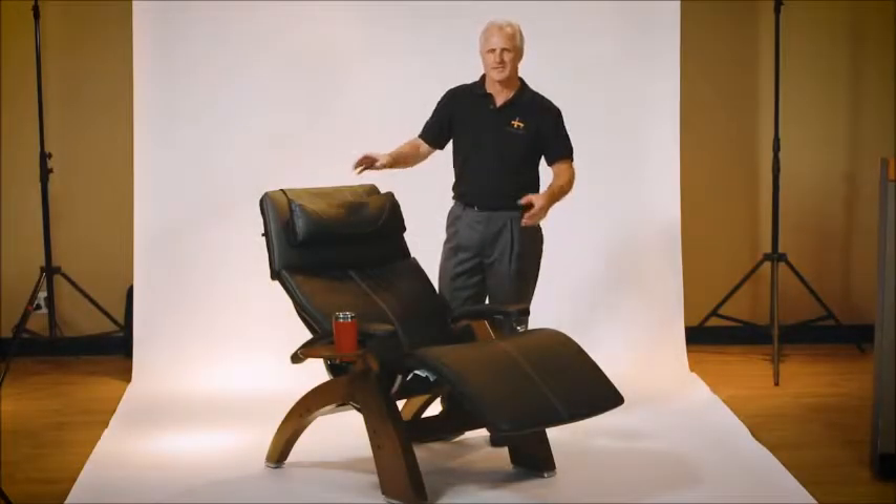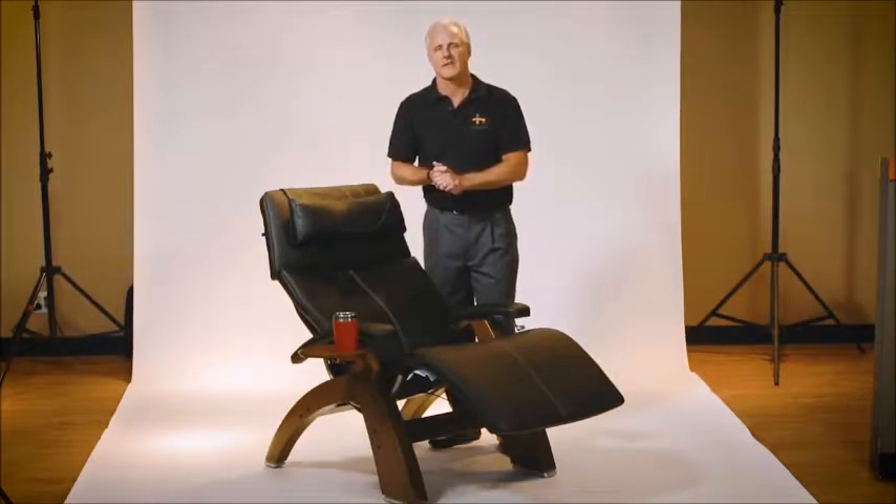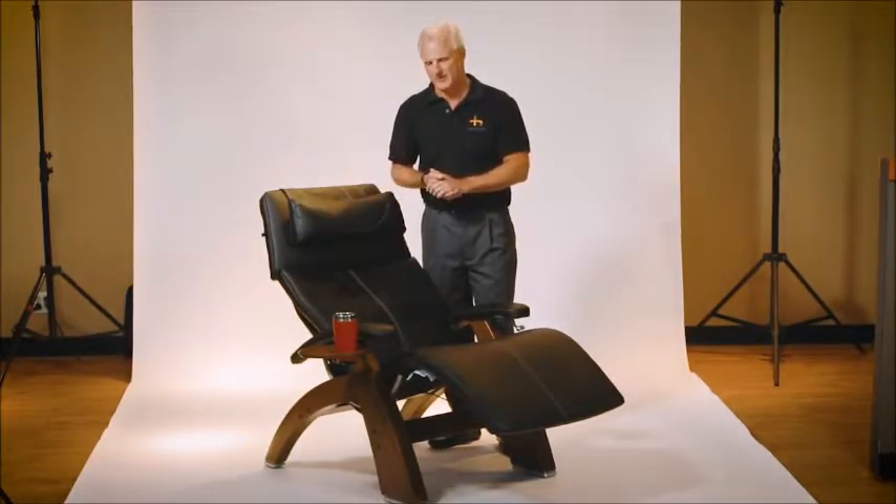Hi, I'm Mark with Human Touch, and I just want to show you real quickly the accessory table, which is another accessory that you can add to your perfect chair.